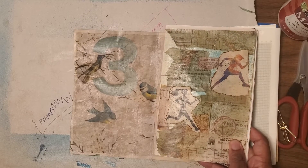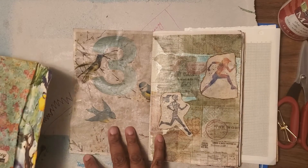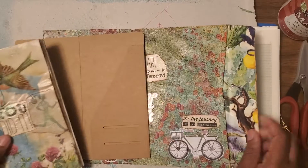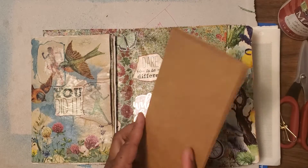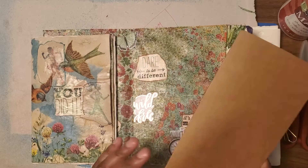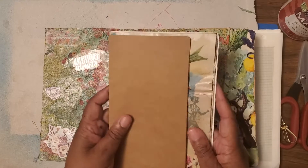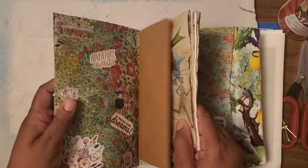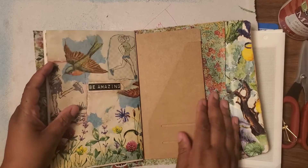And I had some washi tape that I used. Some of this stuff I've had a long time. This came out of a TN journal thing and I thought, oh well, I could add that in there. She can have it for pockets - she could decorate that herself, put stickers on it or what have you. I'm going to put that right there, and that's going to go right there. So when she opens it she'll have that pocket, and then in the back she'll have that pocket. I am loving this - it's coming out so well.